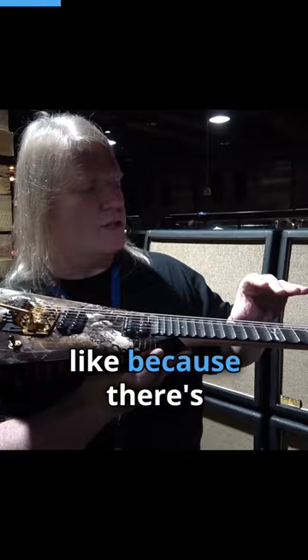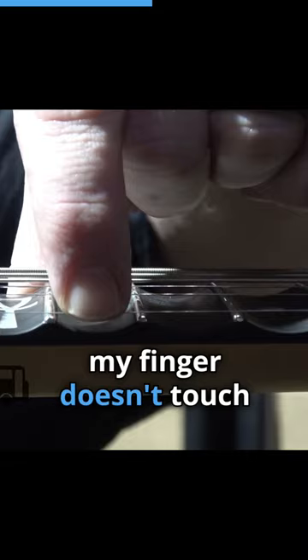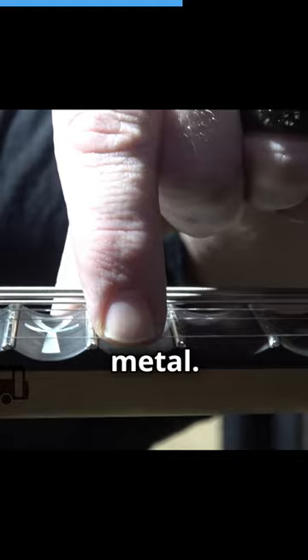If you notice, the shape of a human finger is rounded. So when you put your finger — you can zoom in here — when I'm touching this with the scalloped board, my finger doesn't touch the wood. It just has to go enough to press the wire to the metal, and now you've got a pure tone.